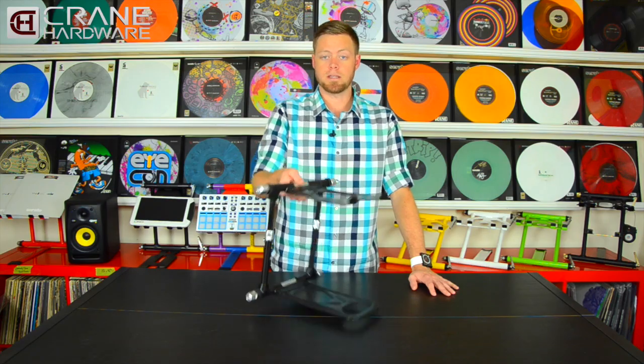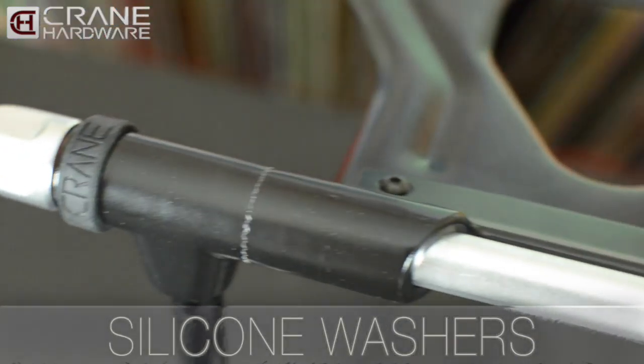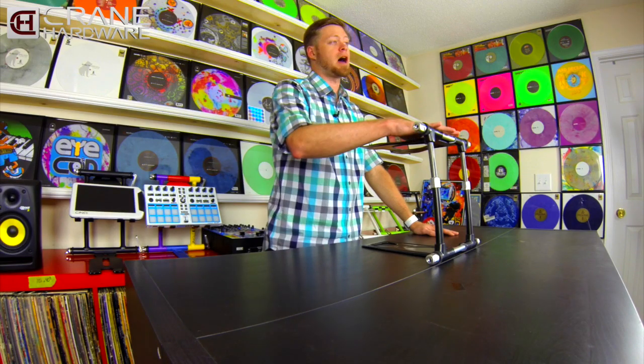Another upgrade to the Elite Stand are the washers on the top and the bottom. Our previous model stands had skinny rubber washers, whereas the Elite has been outfitted with a larger silicone piece. This silicone upgrade will not only help reduce vibration but will also last you a lot longer.